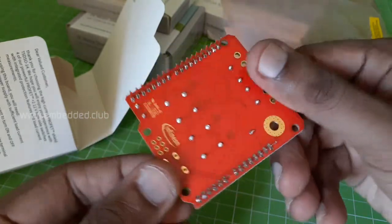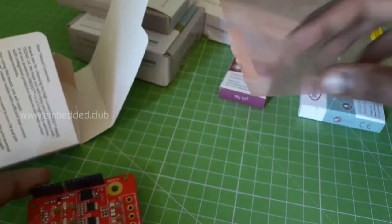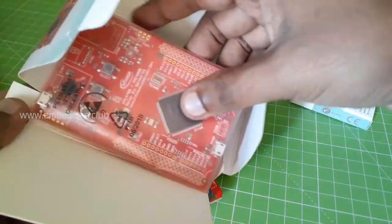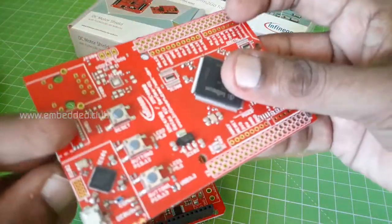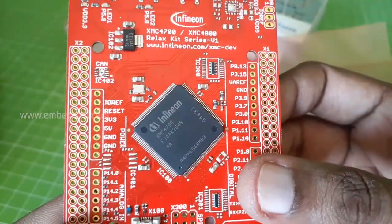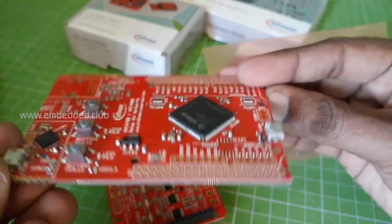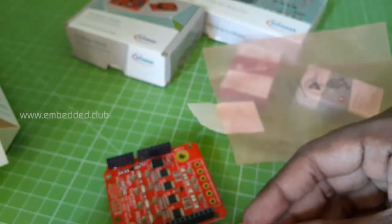The next one is the XMC4700 Relax Kit. It's a just-like evaluation board that comes with a debug option. It is a lite version, so you can see that some components are not loaded — SD card, Ethernet slots, and CAN transceivers are not loaded.